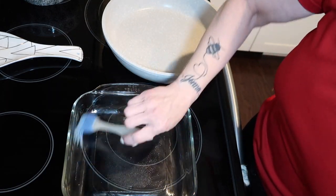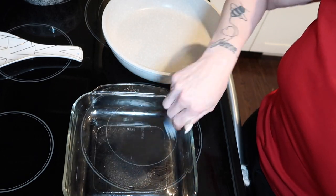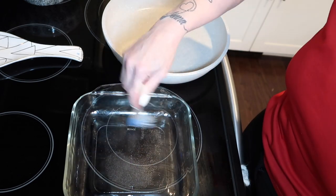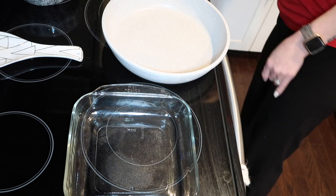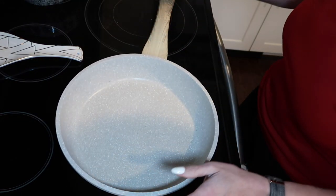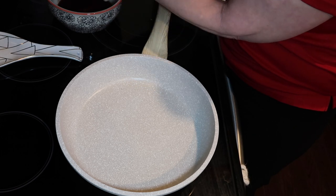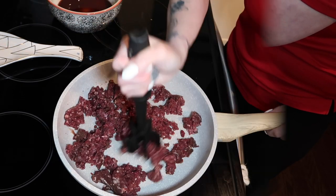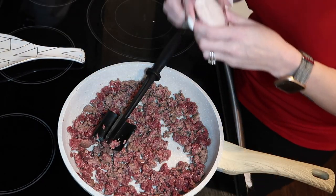I might have some green beans as a side for this. I just took some hamburger out and I always think a hamburger casserole is an easy way to make supper. We are going to get started on frying up our ground beef. As you guys know, we are hunters so we either have elk or deer meat — my husband butchers all of our own meat.